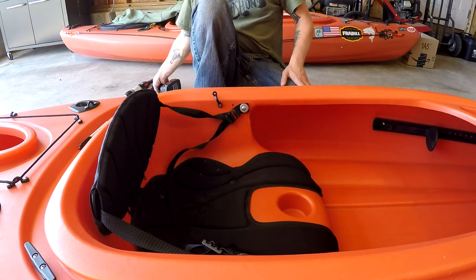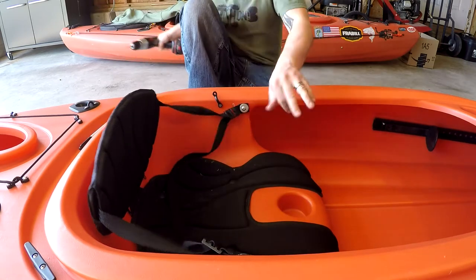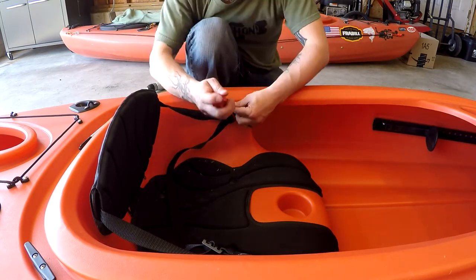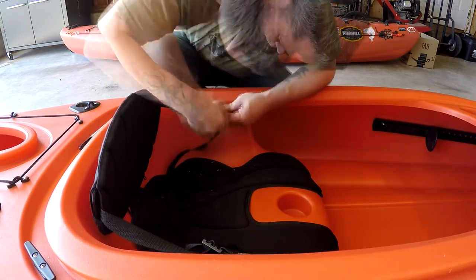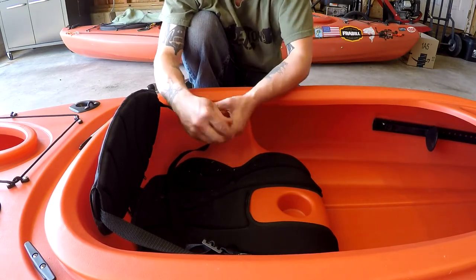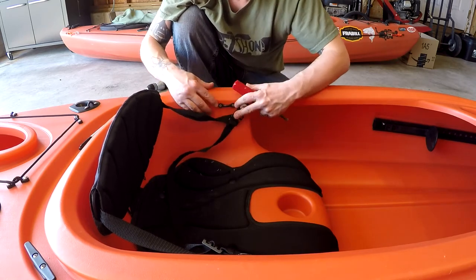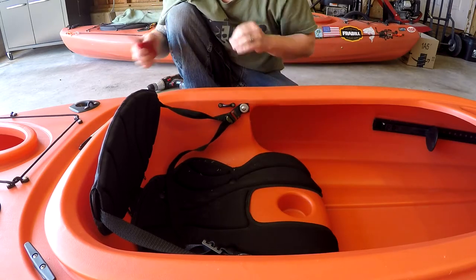Mark that second hole, turn it up just like that, and drill your second hole. Get your screwdriver and put that through — there we go, line it up of course. This is why I like the recessed pad eyes where the screw hole is, because it goes on there nice and flush.